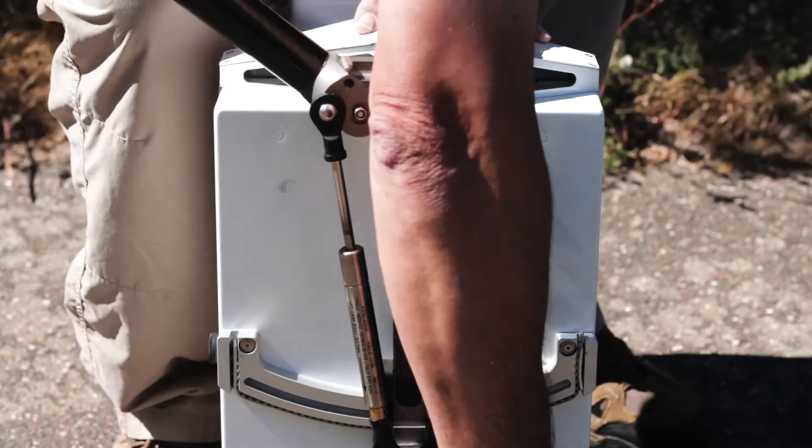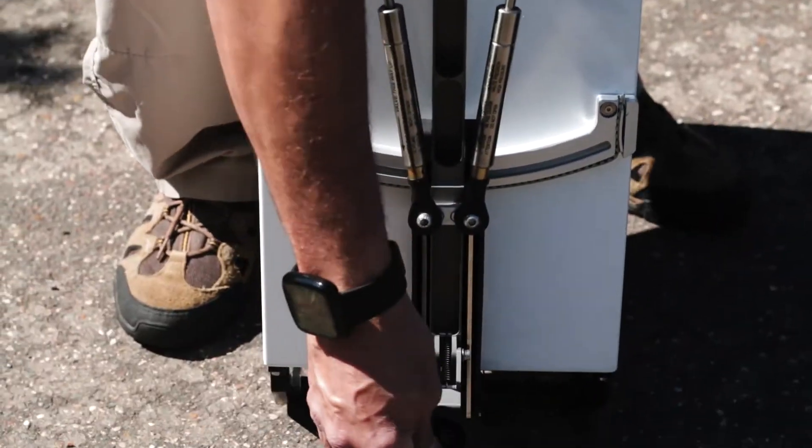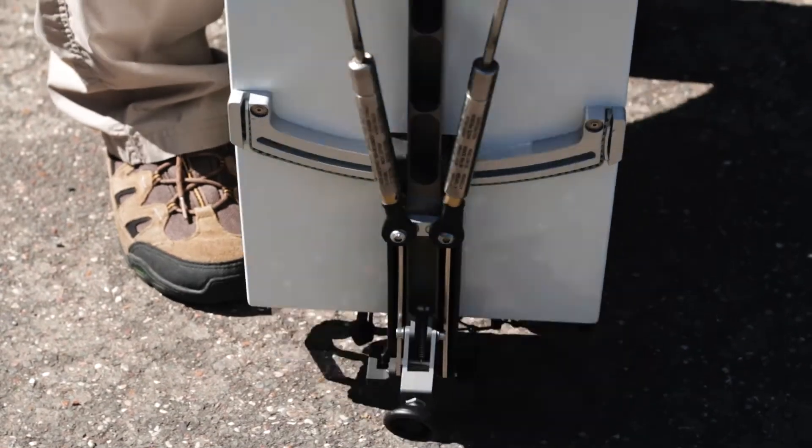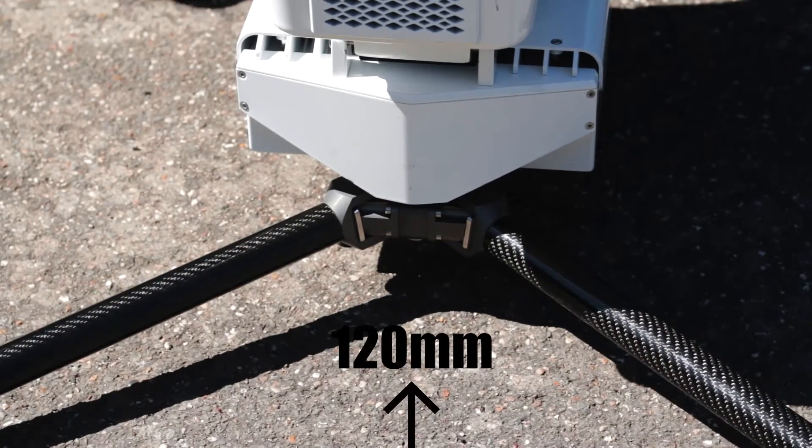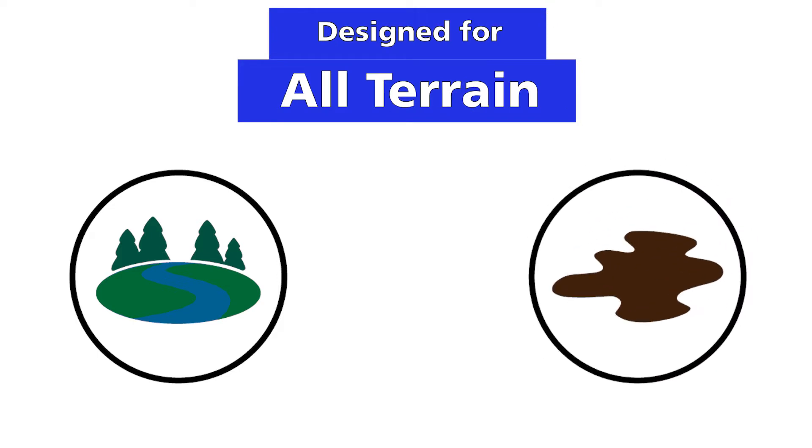The base unit contains the tripod which has cantilevered gas strut legs that raise the base of the unit 120 millimeters off the ground, mitigating the ground effect heating and allowing the Scorpion to be used in standing water or a muddy environment.